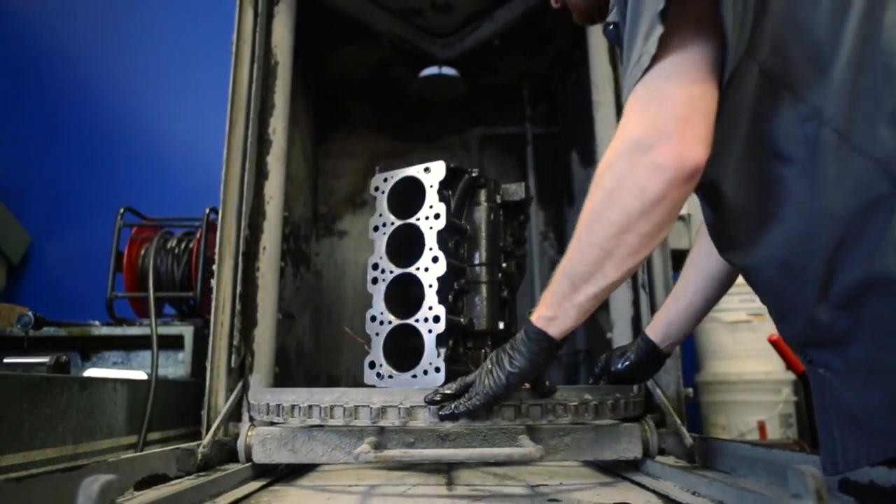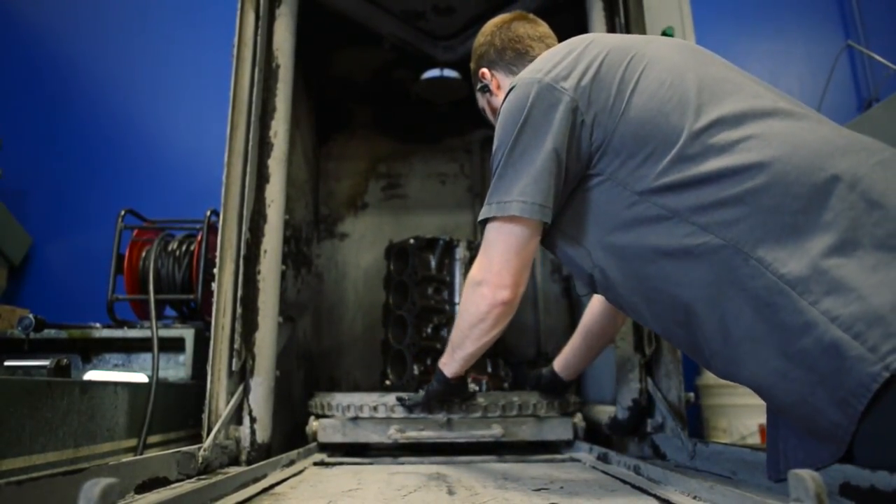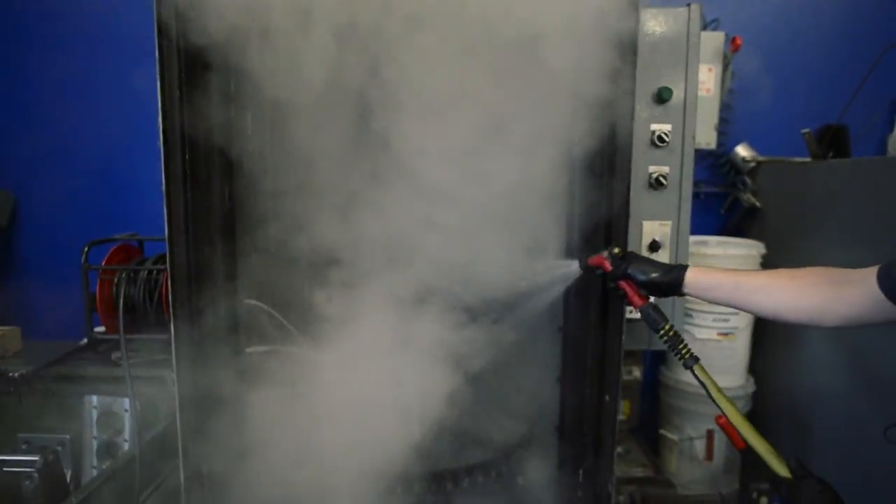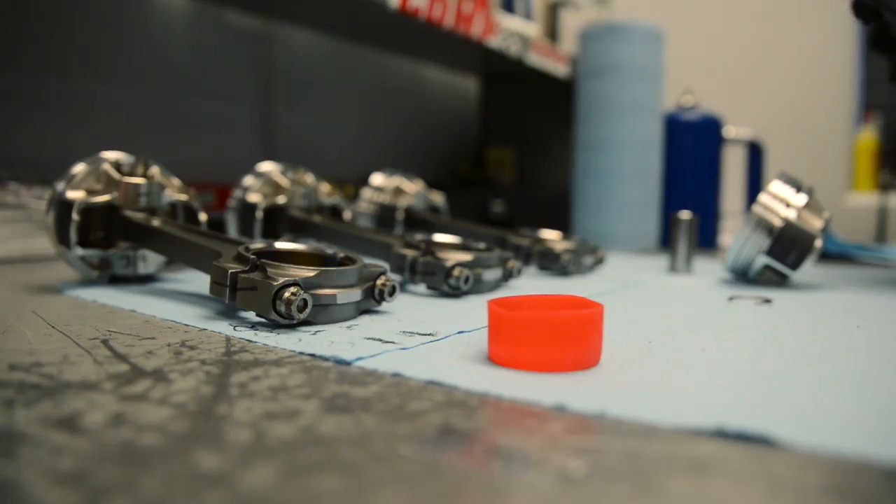After the machining process, the block is finally washed, all oil passageways are cleaned, and new freeze plugs are installed. The block then gets high-temp primer along with high-temp paint.